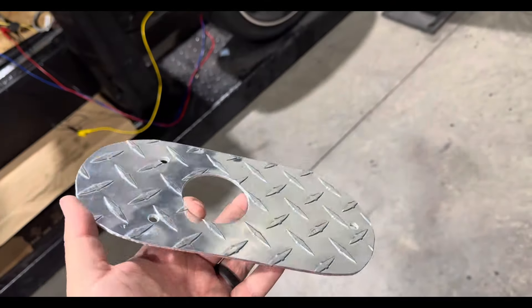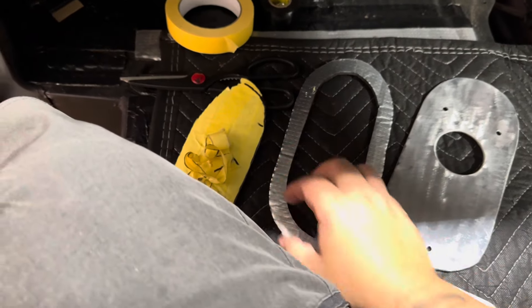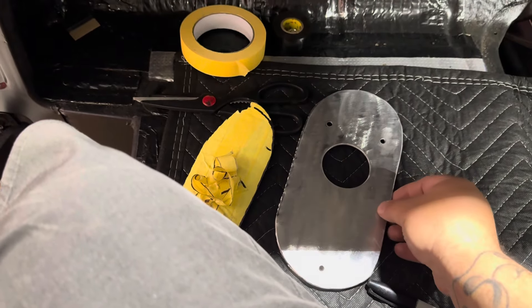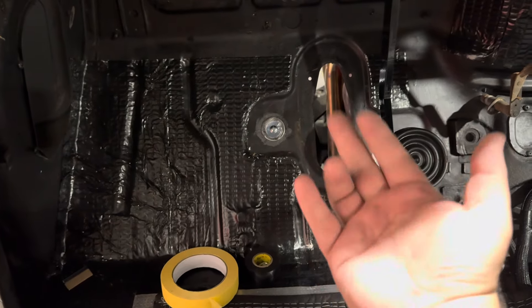Here's our completed floor plate — just saved myself about 30 bucks. I took my template and cut out a ring, and basically I'll just be able to make myself a little foam gasket for this side so we don't get any fumes or anything coming through.